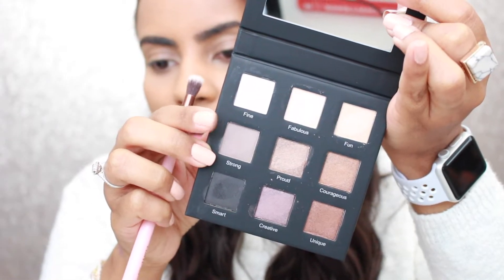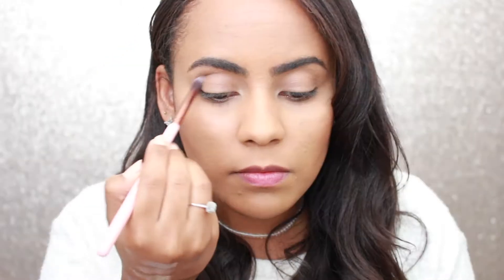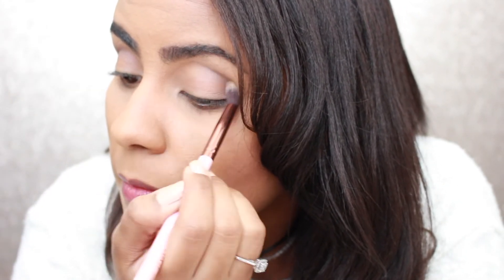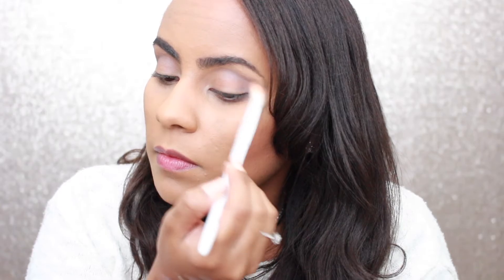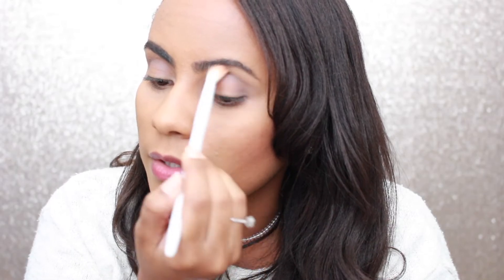I'm going to start with the color 'Strong' in my crease, using my Luxi taper blending brush. Of course, I already primed my eyes and set the primer before starting.